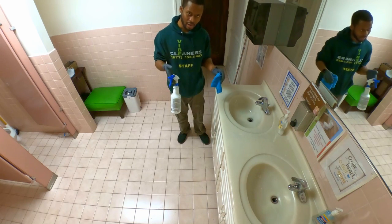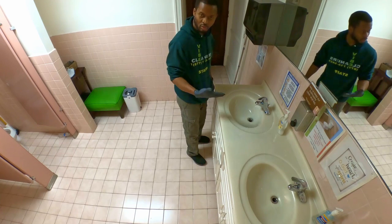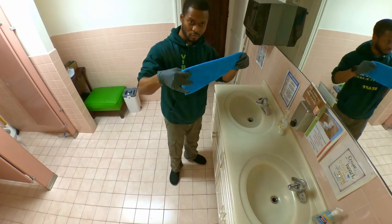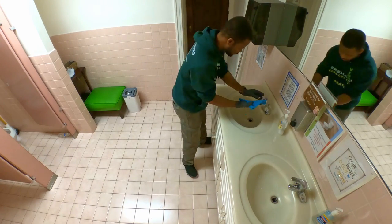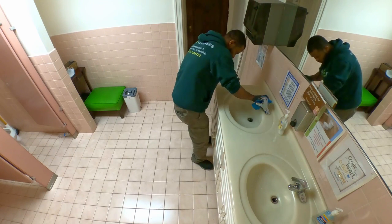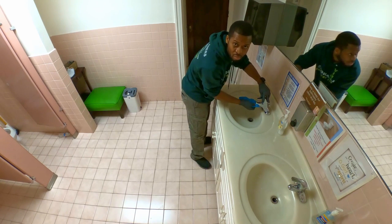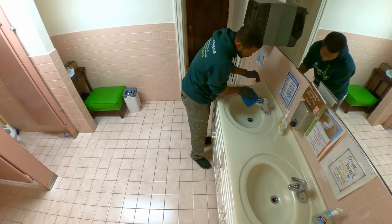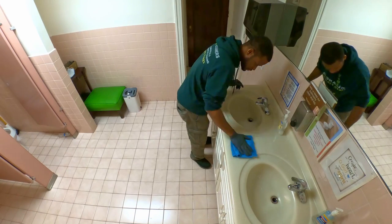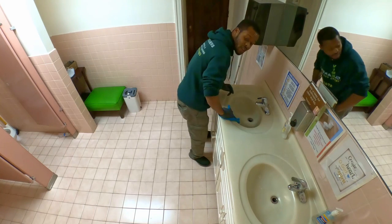Your 5 to 15 minutes is over. According to your product directions, don't use the same side anymore — flip the towel over. Now start to clean again, repeating the process: start from the faucet, walk your way down, make sure you do the back of the counter too, then go inside.